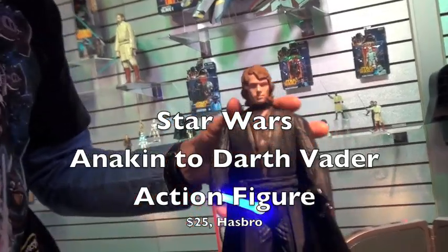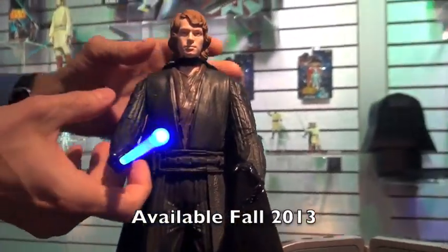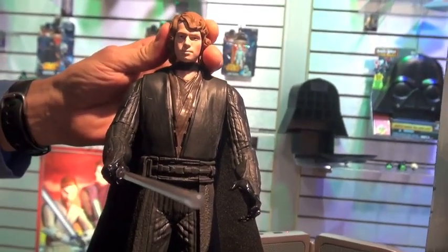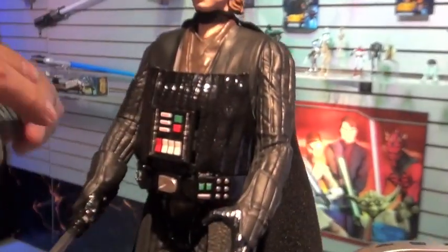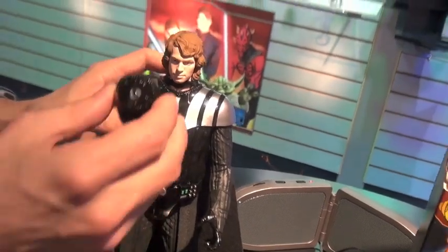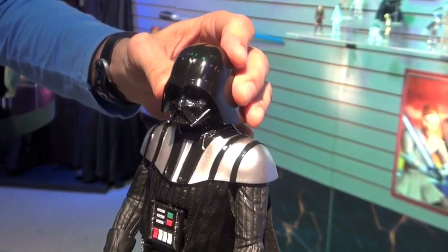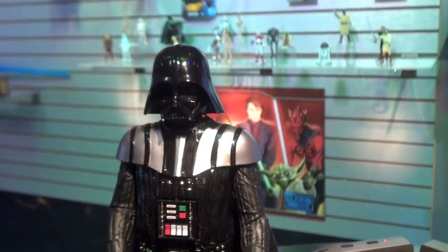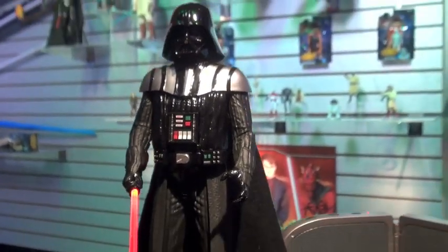What you have here is the Darth Vader, or the Anakin to Darth Vader electronic action figure with a blue light-up blade. Movie phrases are built in — 'I am becoming more powerful.' I can add the armor of Darth Vader and recreate the moment when Anakin Skywalker becomes Darth Vader. The helmet comes down and you hear the sound as Darth Vader breathes to life for the first time. The lightsaber changes to red.